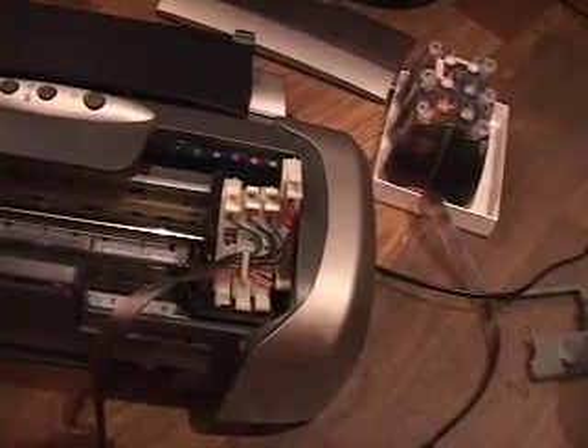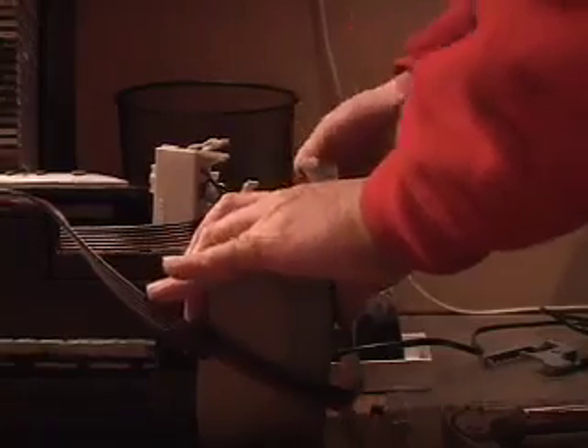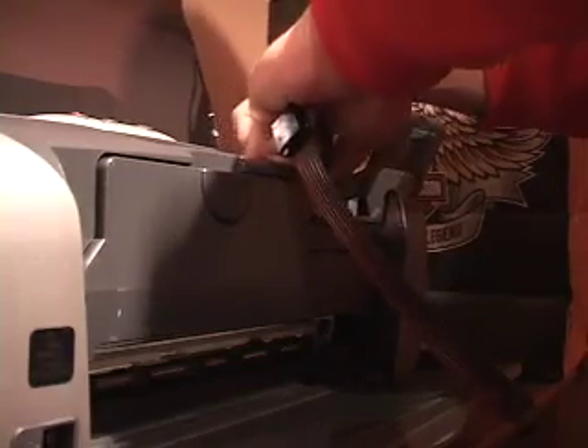I want to save the ink caddy system. I can get to my inks now — take them out. Here we are putting in the new inks, the ink caddy installing in my new printer.